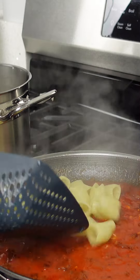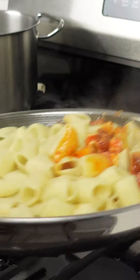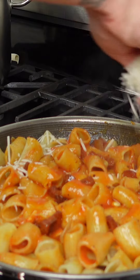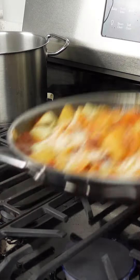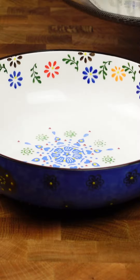Once the pasta is ready, add it to your sauce. While mixing, add your pecorino — this will make a creamier sauce. You may also add pasta water to attain the perfect texture.